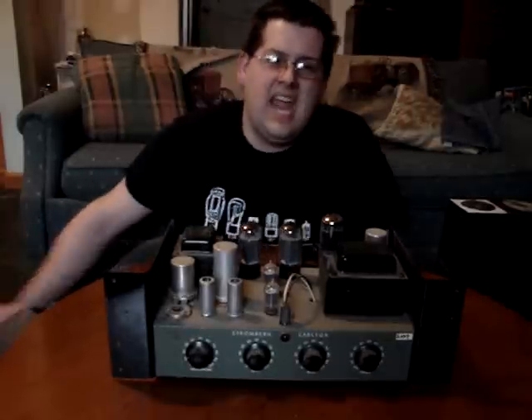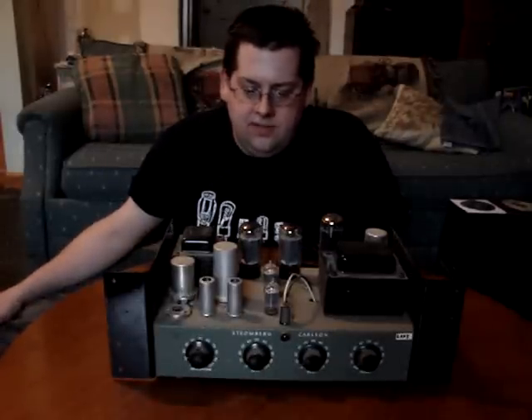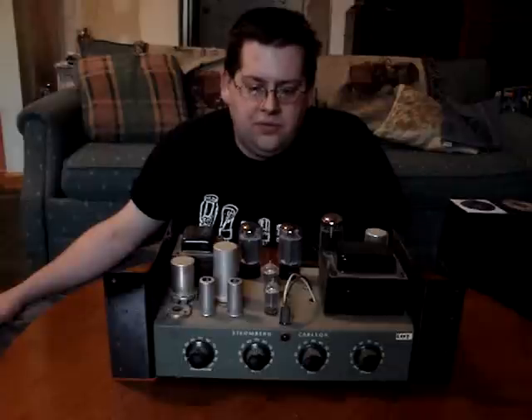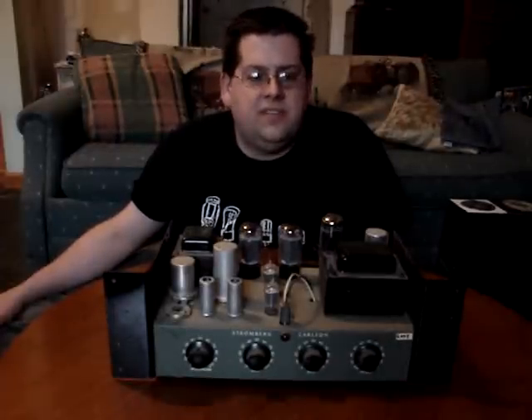Transistor distortion is not the same — it's like turning an AM radio up too loud. That's my opinion; everybody has their own opinion. Anyway, that's the basics of tube amplifiers. I have several tube amplifiers — I'll do a little clip of a couple of my other amps and show you the various parts of them. We'll call this series done for now until I get some feedback as to if there are any questions.